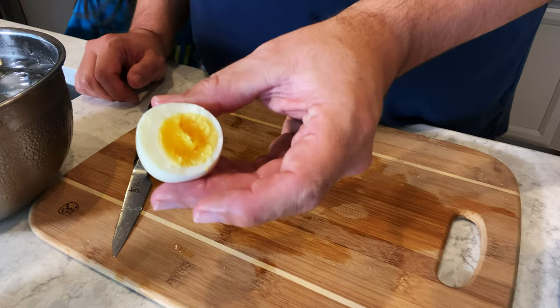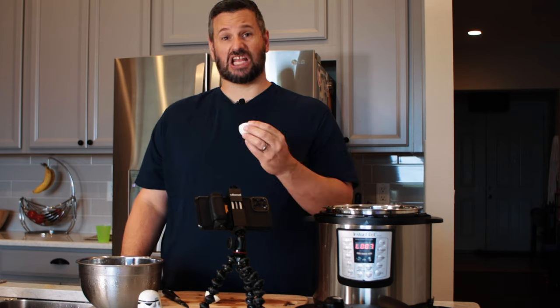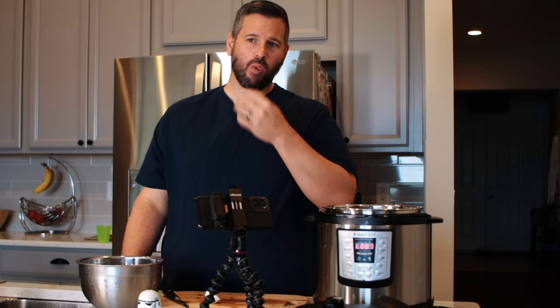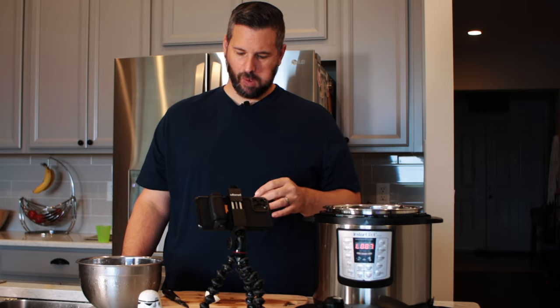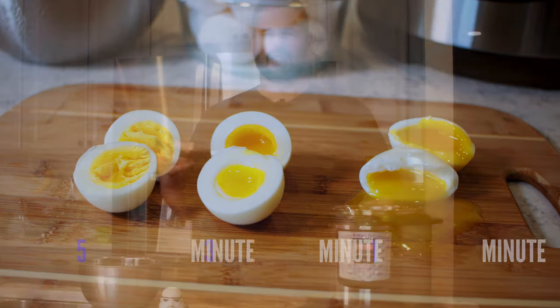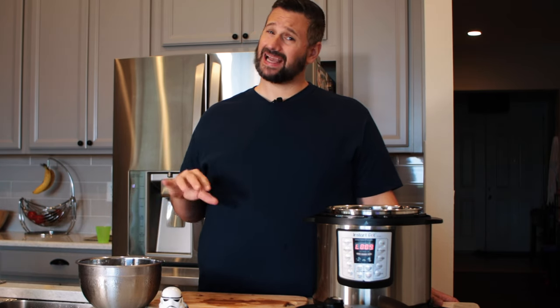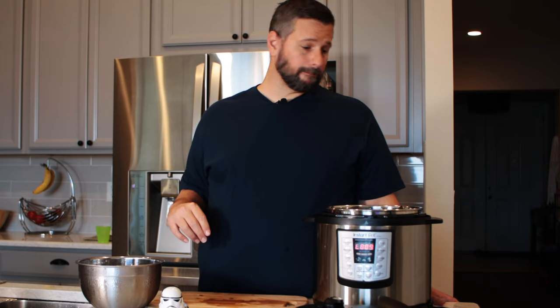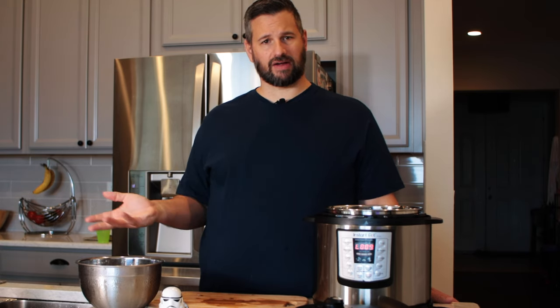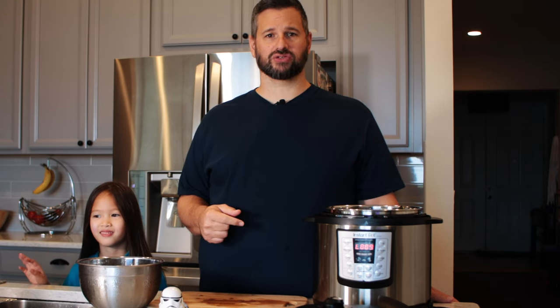Cooked yolk all the way through — these are perfect for deviled eggs. I love these fresh out of the cooker. That's it — Instant Pot soft to hard-boiled eggs. Aside from using it as a rice cooker, eggs are my second favorite thing to make in it. I love it, it's easy, everything works. I'm going to make a couple more — maybe I'll make some deviled eggs for the next recipe.